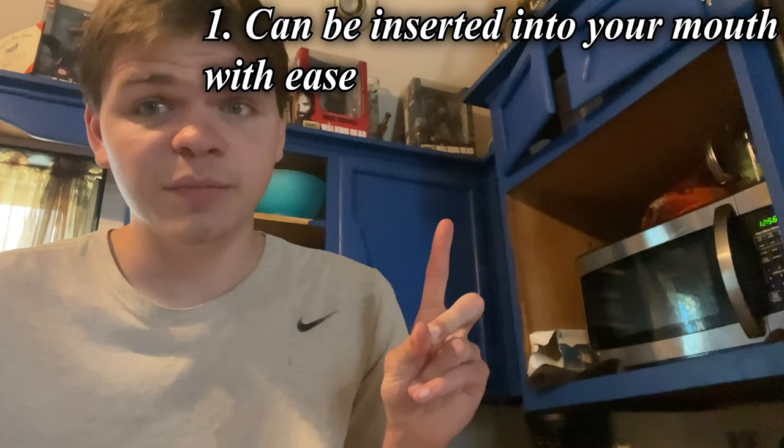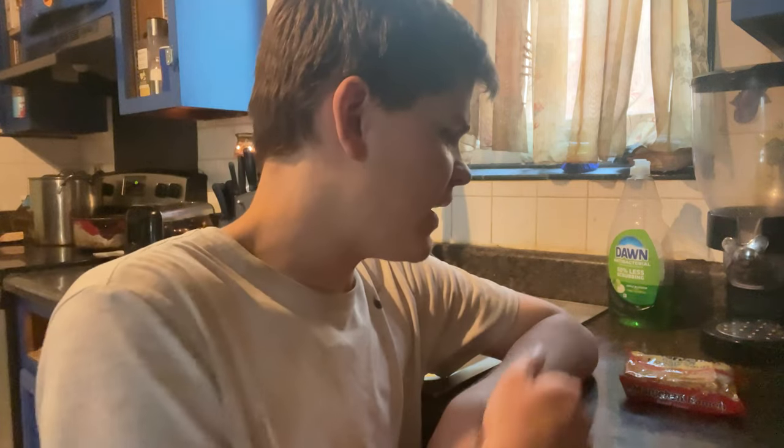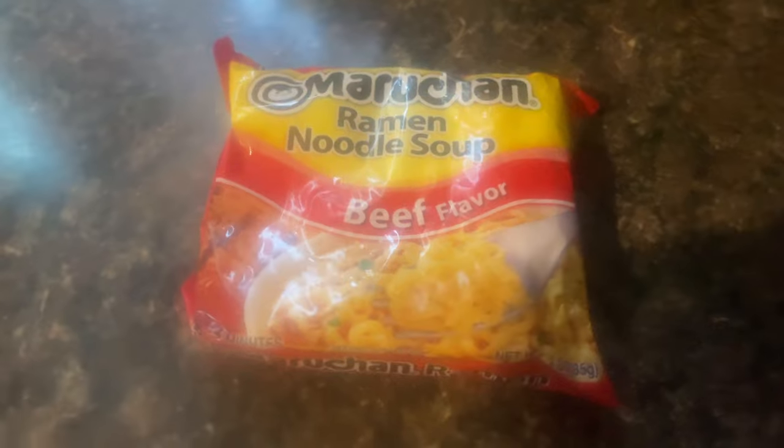First and foremost, you want to grab something that one, can easily be put in your mouth, and two, is edible. Which means that rocks are going to be completely out of the picture — sorry, rock enthusiasts. Instead, you want to go for any type of meal that you're choosing. For me, it's going to be this pack of Maruchan Ramen Noodle Soup. Specifically, the beef flavor.